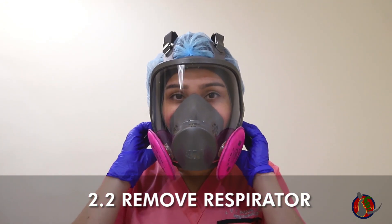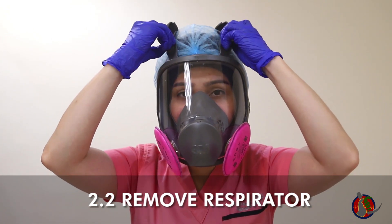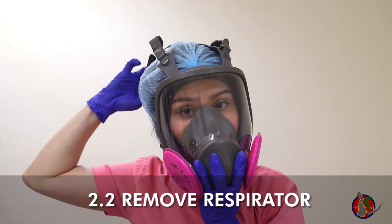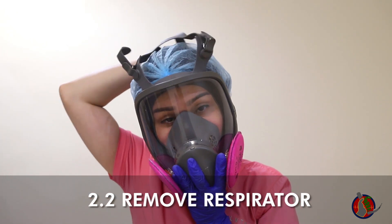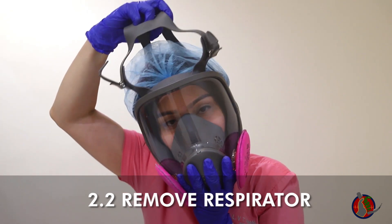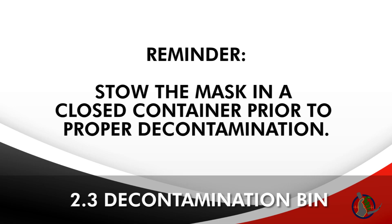For doffing of the full-face respirator, first fully loosen all four head straps by lifting up on the buckles. Then remove the respirator by pulling the straps over your head. You have successfully doffed the respirator. Proceed to the next step in enhanced PPE doffing. Stow the mask in a closed container prior to proper decontamination.